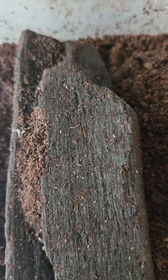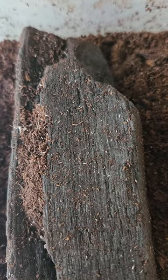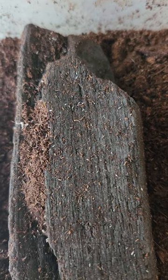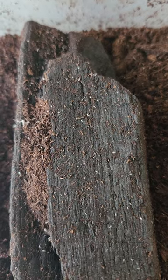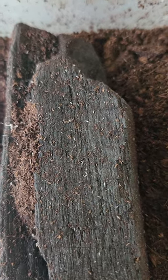When you buy springtail cultures on charcoal, during shipping the charcoal shifts around and it ends up squishing and killing most of the springtails.